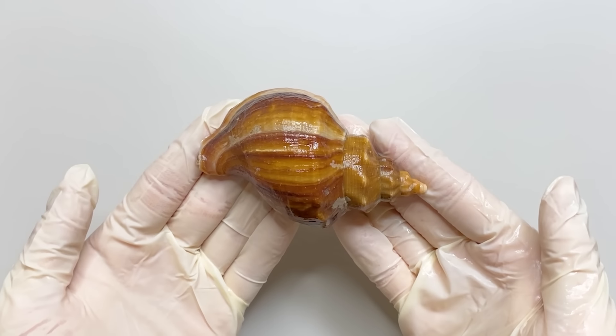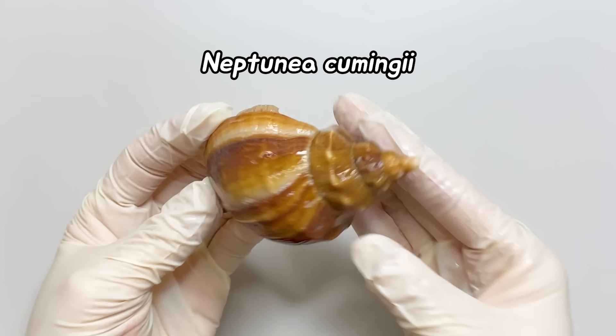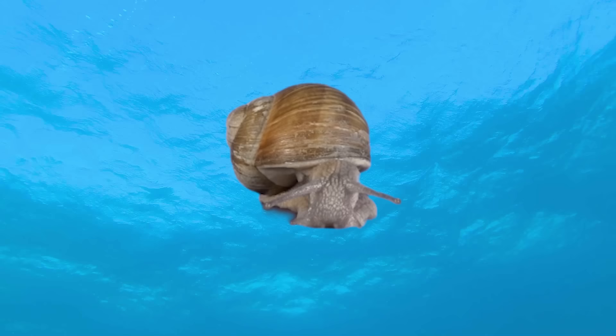Today, we will dissect the whelk. Whelks is a marine gastropod mollusk belonging to the family Buccinidae, commonly known as sea snails.